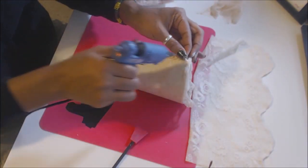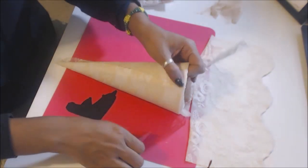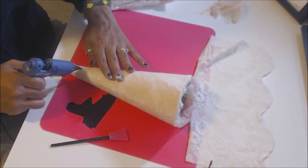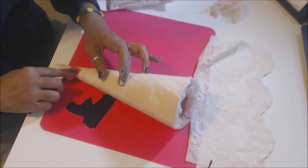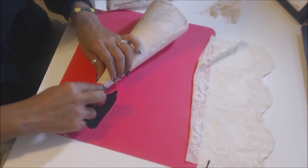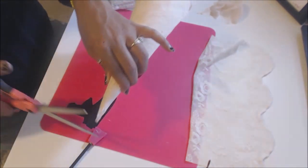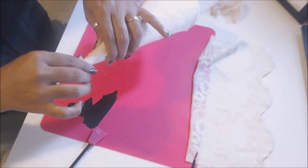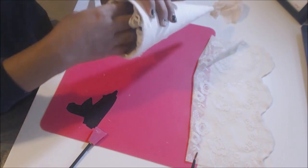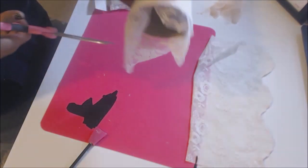I'm just going to glue that down. Now you can do one of two things — you can tuck that in there just like that, or you can just trim it, which is what I'm going to do, because I'm going to take that napkin and give it a lining inside.